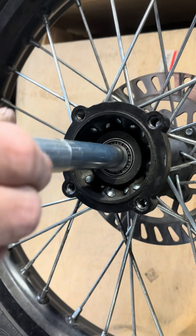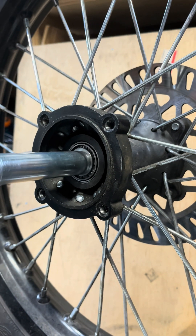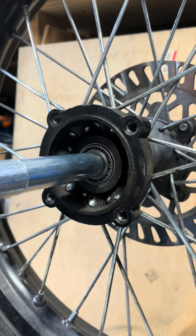I torqued down the bolt and it feels really good — there's no movement in there. So we're going to go with this and hopefully I'll have good luck with these new bearings.